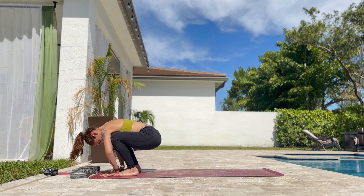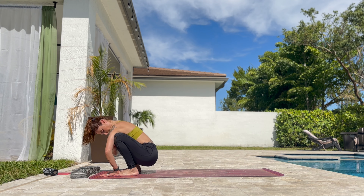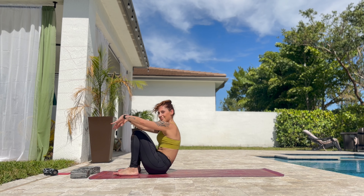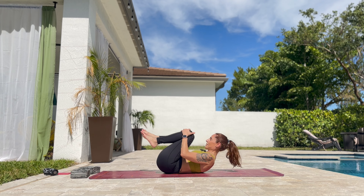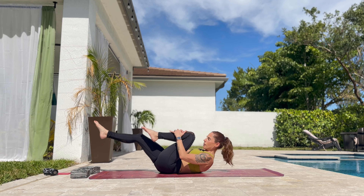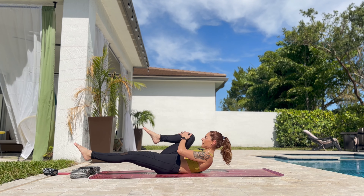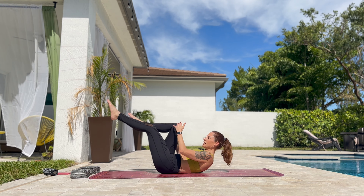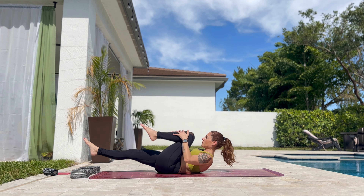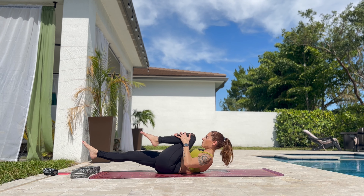Slowly drop the hips down. Knees to chest. Right knee to chest, one by one. Press the knee to chest. You can inhale on one and exhale on the other, or you can inhale and exhale two by two or one by one.